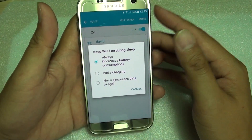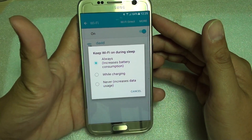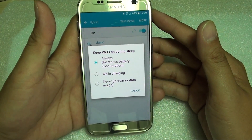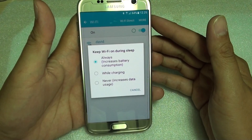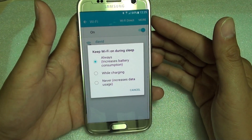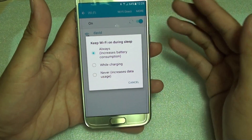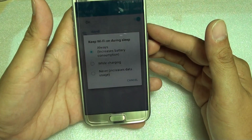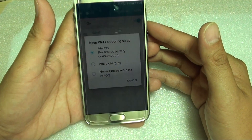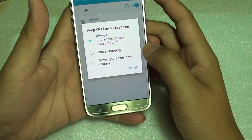Why would you want to do this? If you're downloading a large movie to your phone, you want Wi-Fi to stay on. Or if you want Wi-Fi always on so other apps stay active, such as WhatsApp or Facebook, so when you get new notifications your phone raises an alert. Some people prefer to have it always on even in sleep mode to receive new messages as they arrive. You can also choose 'While Charging' or 'Never'.